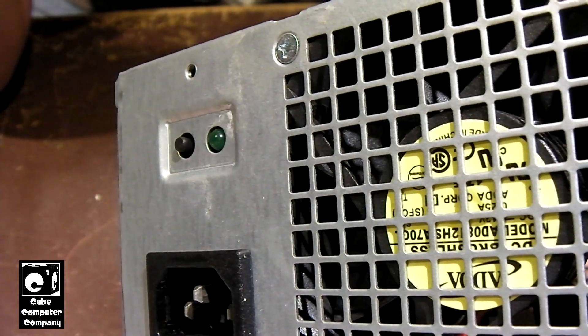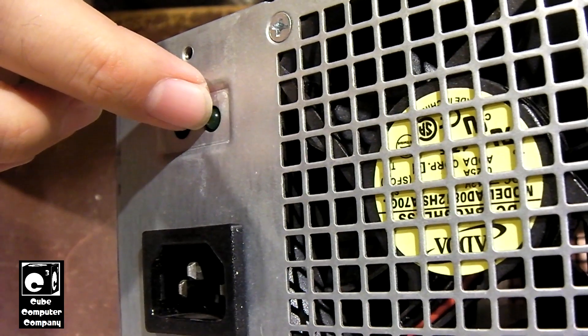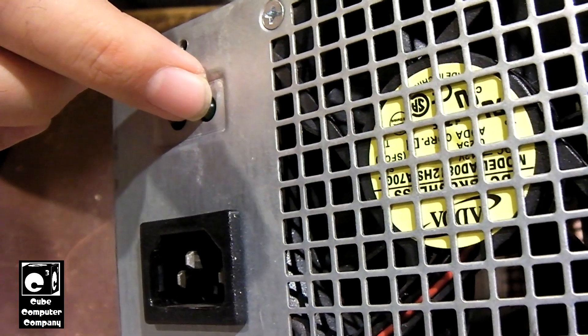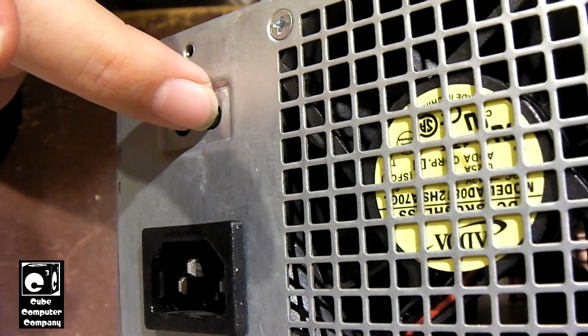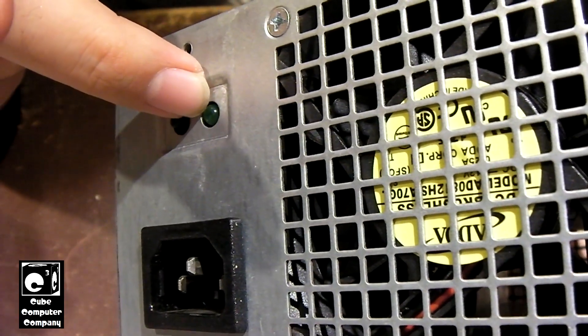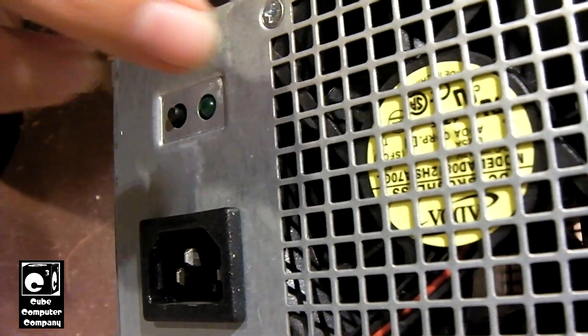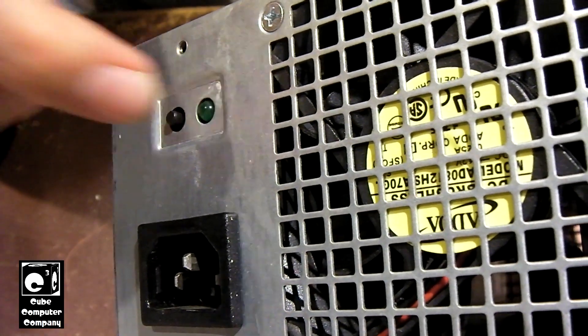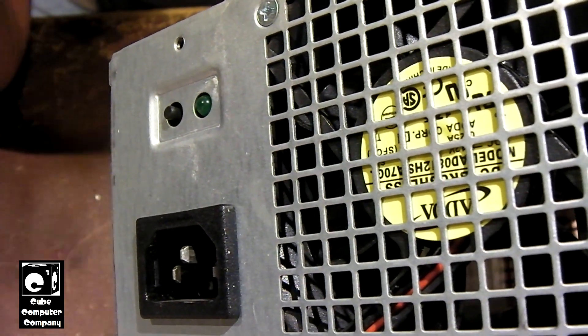I've got some Bestech units and some Hyper units that have a similar LED in the back. That LED will turn on and indicate that there's 5 volt standby available. When you go to switch on the unit, it briefly goes out and comes back on. When the unit's running and that LED is lit, it's telling you there's a power good signal.